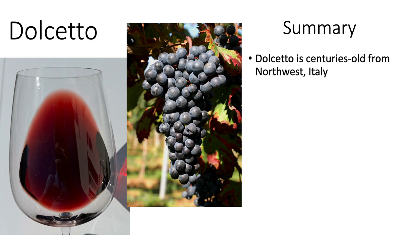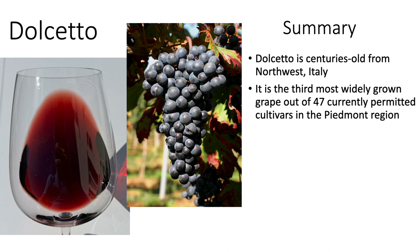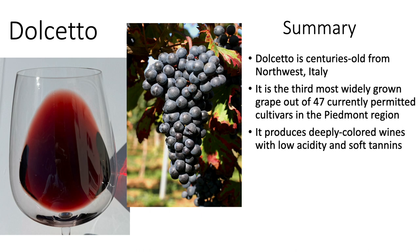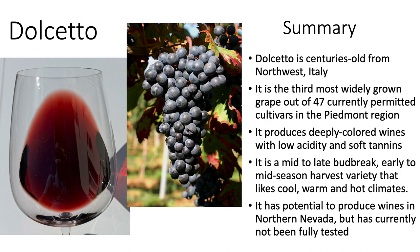So in summary, Dolcetto is a centuries-old vine from northwest Italy. It is the third most widely grown grape out of 47 currently permitted cultivars in the Piedmont region. It produces deeply colored wines with low acidity and soft tannins. It has a mid- to late bud break and is an early- to mid-season harvest variety that likes cool, warm, and hot climates. For these reasons, it has some potential to produce wines in the northern Nevada region, but has currently not been fully tested, although some people have planted this grape and it is under trial as this video is produced.